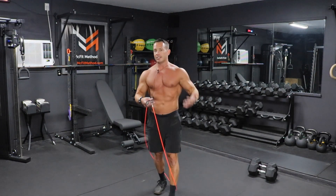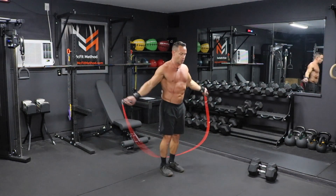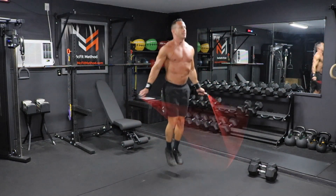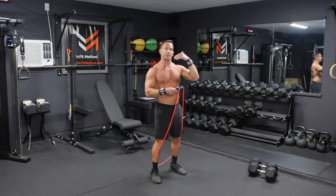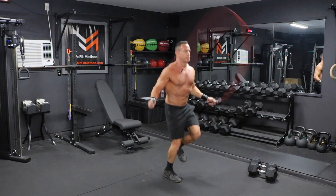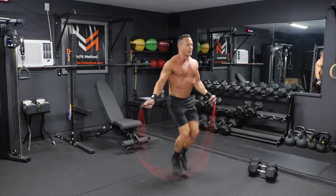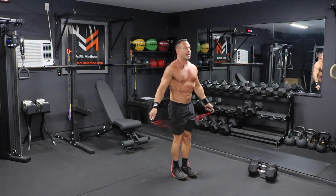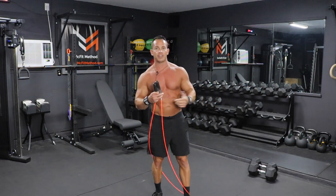If you want to intensify this workout, you can do what's called double unders, which is two rotations of that jump rope for every jump. You can also intensify the workout more by doing a little run in place, alternating right, left, right, left, and really generate a lot of speed. Either way, whatever movement you choose, you're just going to do 100 rotations of that jump rope.